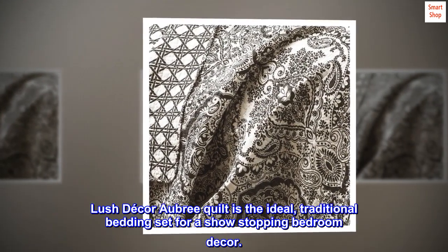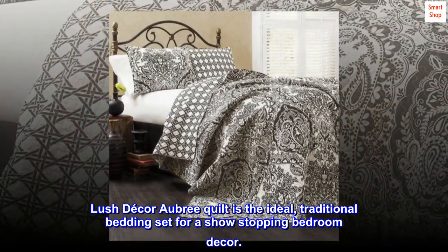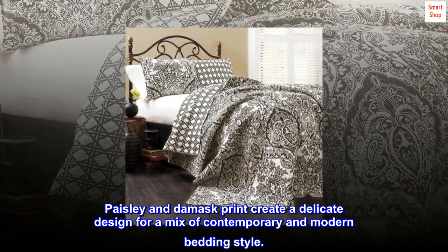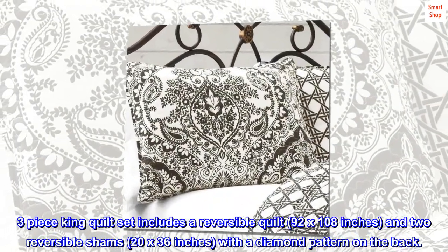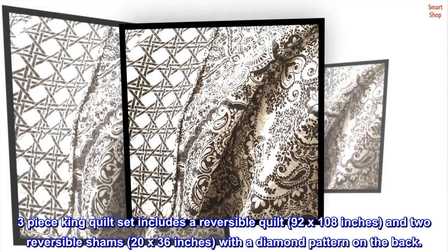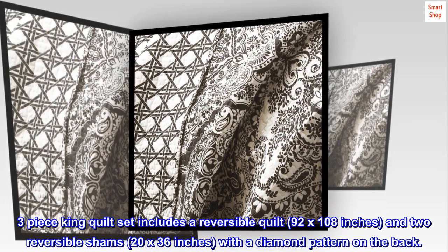Lush Decor Aubrey Quilt is the ideal traditional bedding set for a show-stopping bedroom decor. Paisley and damask print create a delicate design for a mix of contemporary and modern bedding style. Three-piece king quilt set includes a reversible quilt 92 by 108 inches and two reversible shams 20 by 36 inches with a diamond pattern on the back.